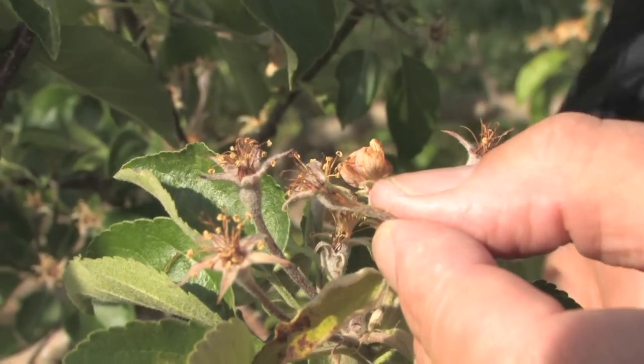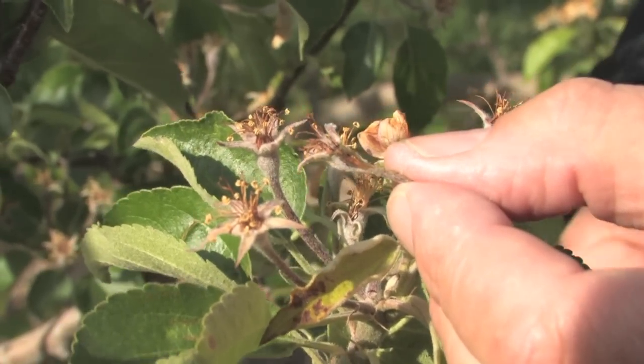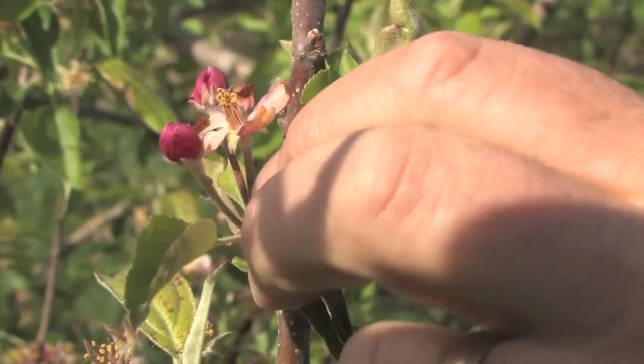This discoloration will typically show up about 24 hours or so after the frost, so you need to wait a little while after the freeze conditions to assess the damage. Even when we have flowers in this flowering stage, we can still assess damage and you can still get damage from those.